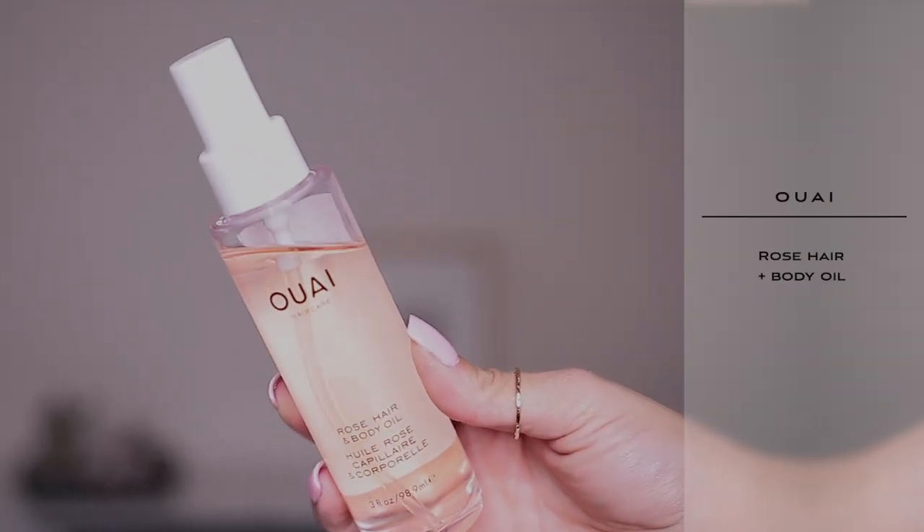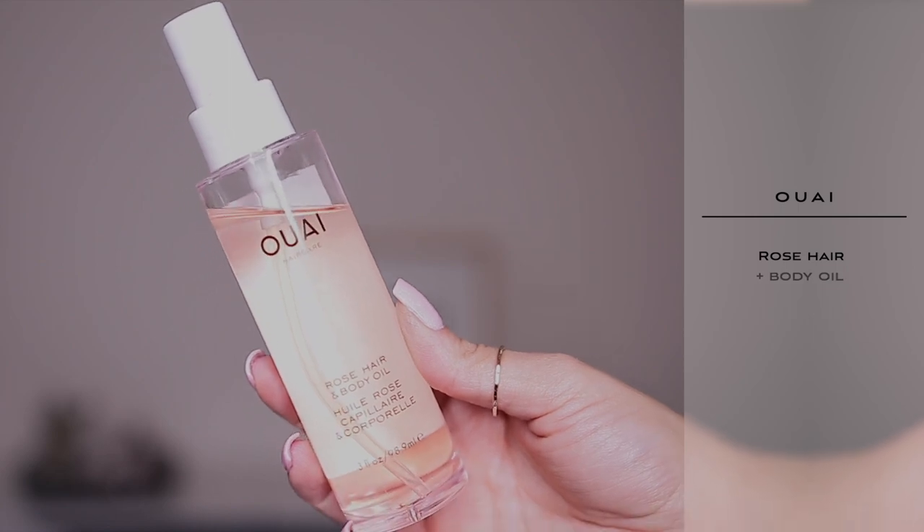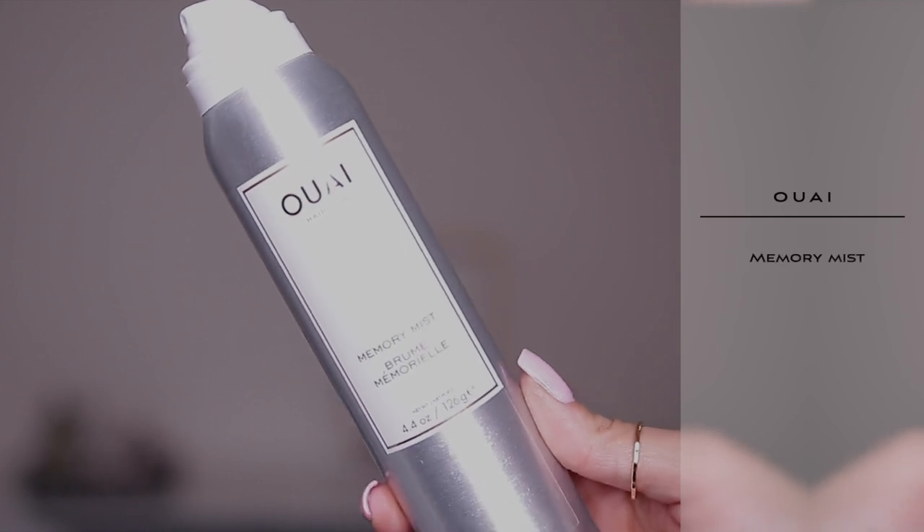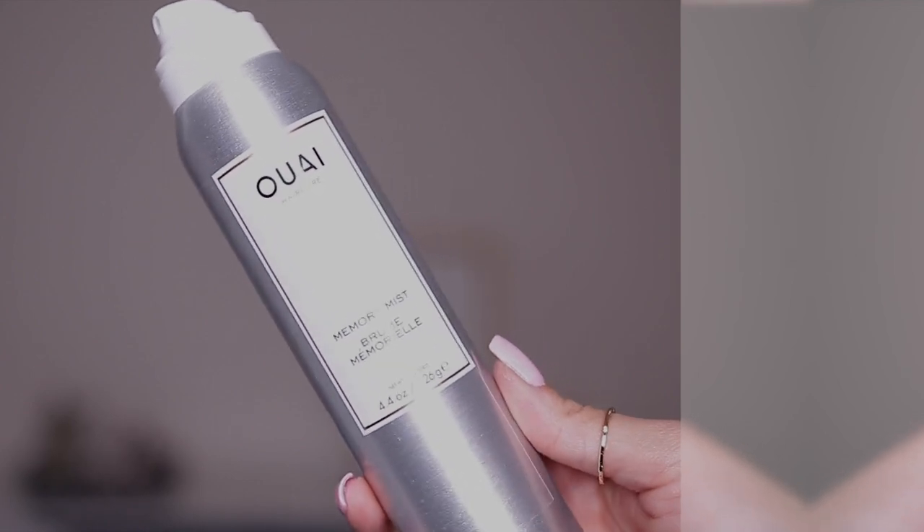The only thing I have in my hair is this oil from Way — this is the rose hair and body oil. I put a little bit of this on, and I'm also going to spray a little bit of this, also from Way — this is the memory mist. I always use it when I'm going to curl my hair or add some type of texture to it, but it says you can use it when you're going to blow your hair out also, and it does have heat protectant in it. So I'm going to spray a little bit of that as well.